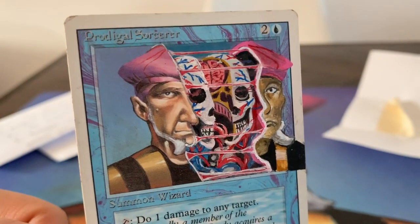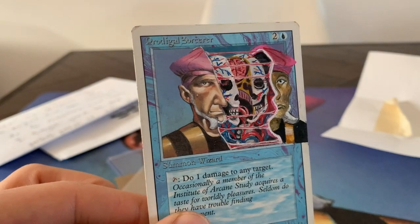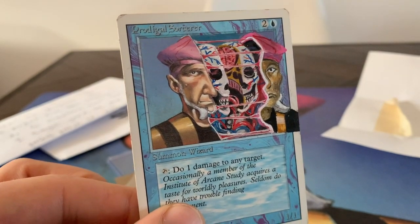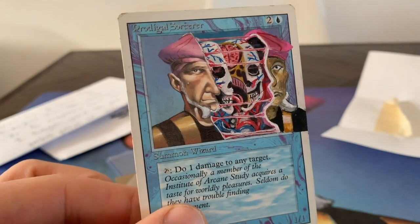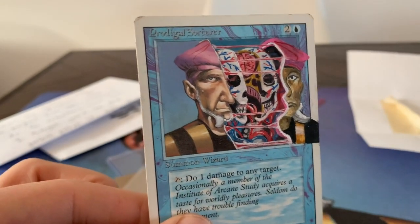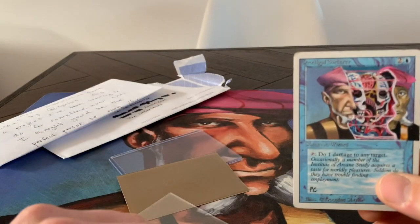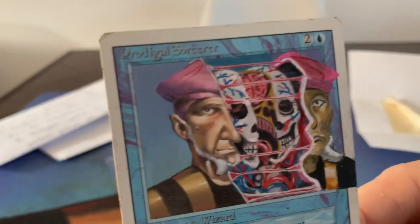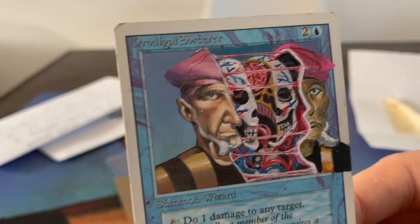Thank you so much, man, for this mail day — this is much, much appreciated. This will get a very special spot in my Timmy alters collection where two of your alters are already in there. This is beautiful. I'm just flabbergasted by the quality of this piece. Beautiful. I'm just going to put it back in here.